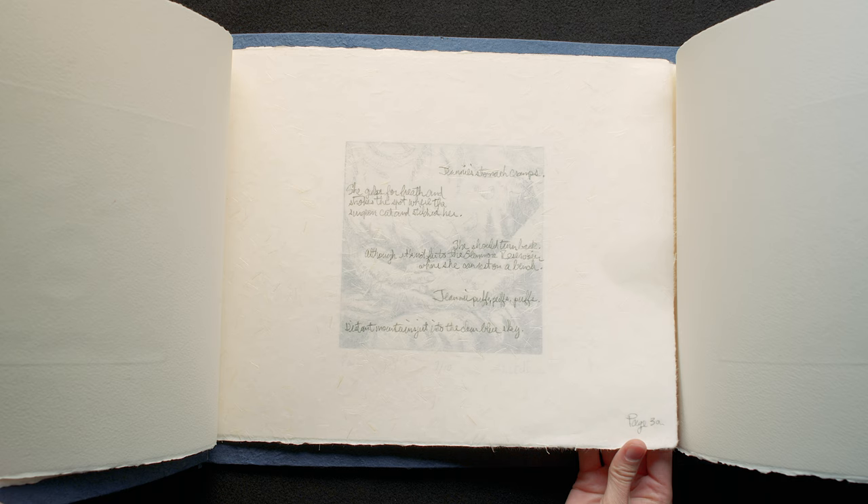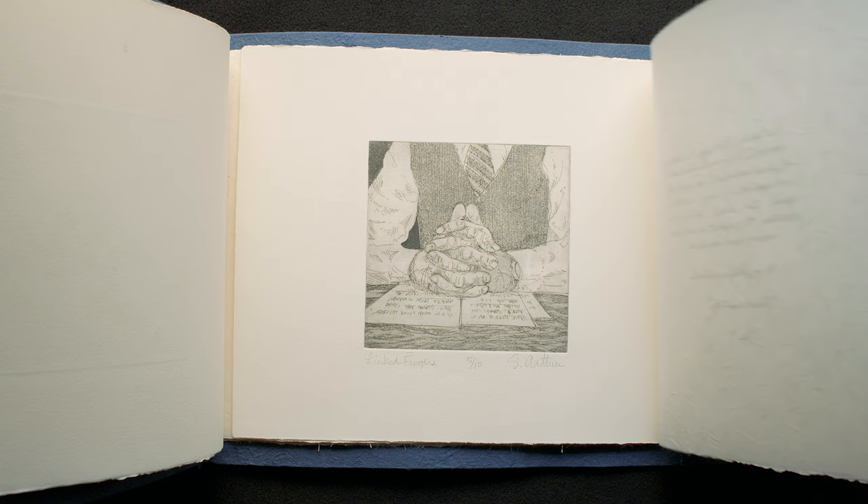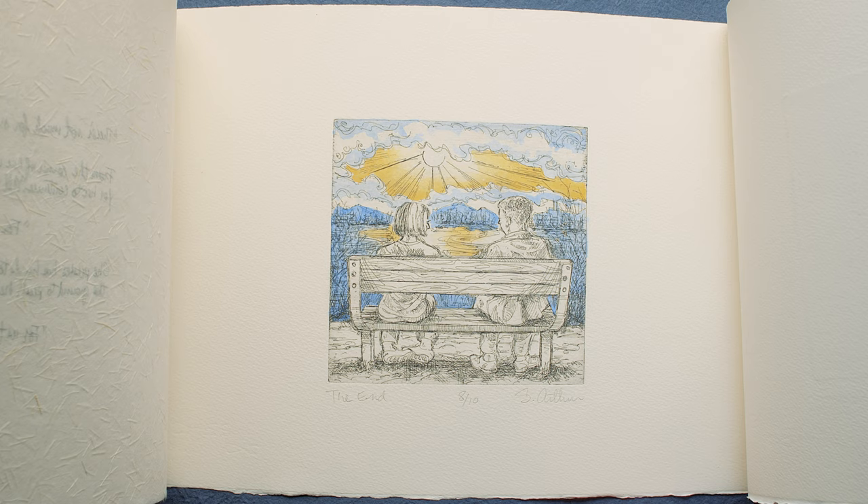I bound it a little bit differently — bound on the left and the right. All the images that have to do with Jeannie's story are bound on the left side, and all the images that have to do with Paul's story are bound on the right side, and they overlay one another. The very last image where they come together is bound on both sides, symbolic of how Susan wrote her story.